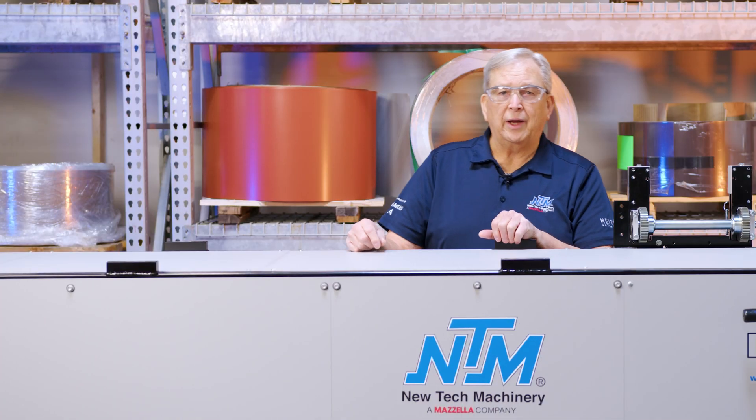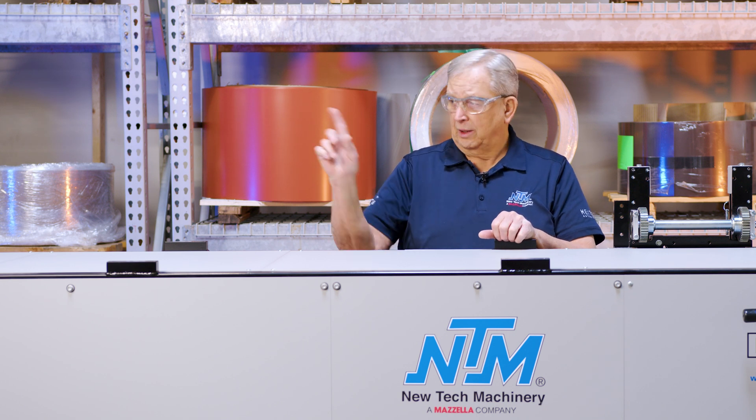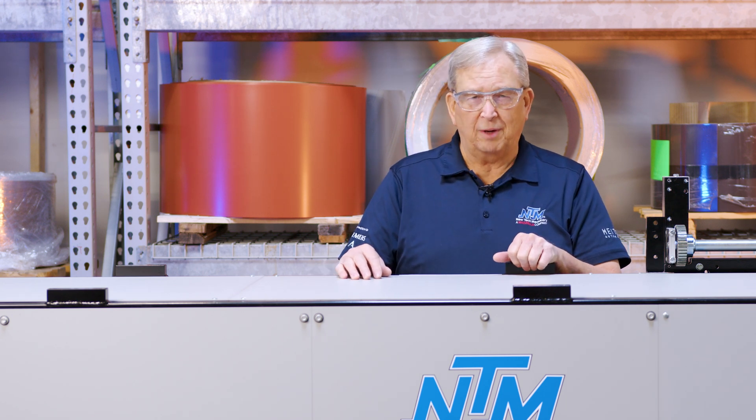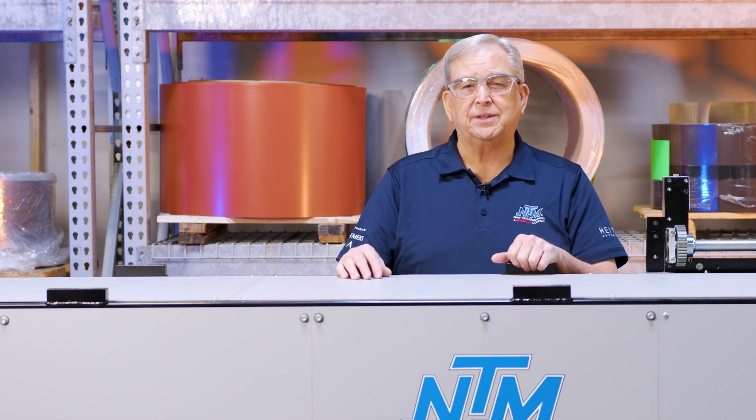To learn more about how to configure this machine, just click on the configuration guide link and it'll take you right to it. All right guys, that's a wrap — thanks for watching and hope to see you next time.